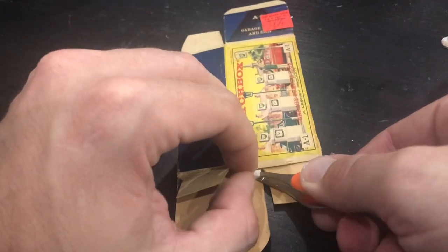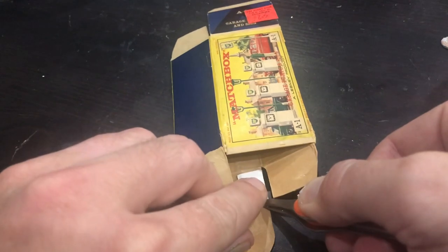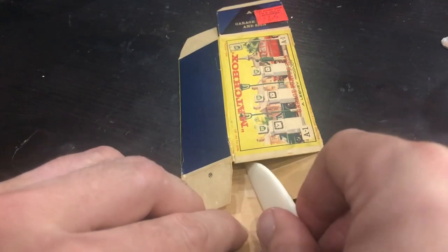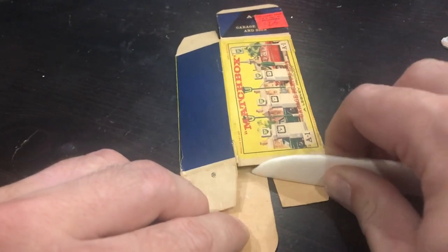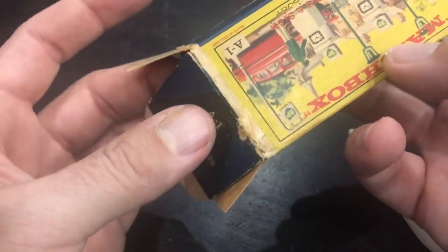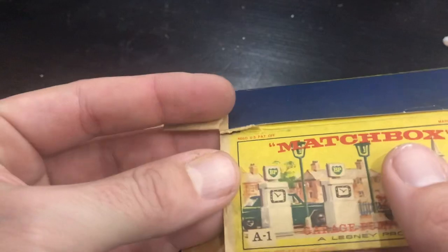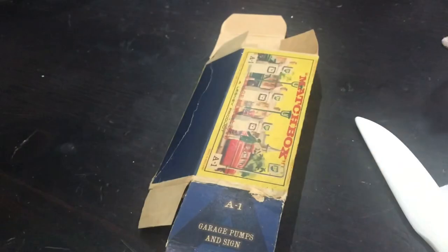I'm just going to keep working around here. Got another tear on the inside - very straightforward, same process. I'm going to get it started and then slowly peel it back. The little burnishing tool I'm using here is a bone burnishing tool. I've got a link for that, the mending tissue, the adhesive - basically most of the tools I use in these restorations, I've got Amazon links to where I ordered them. So if you are trying to repair a box yourself or you want to look into any of these methods or products, check out the description below.